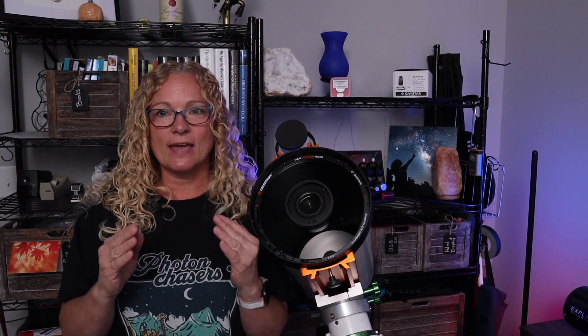The Rasa has a back focus per their manual of 29 millimeters. On another page of their website, they show how you can make your own camera adapter and recommend a back focus of 28.73 millimeters — so there's approximately a 0.25 millimeter gap between the two specs. You just have to work it out to see what works best for you.